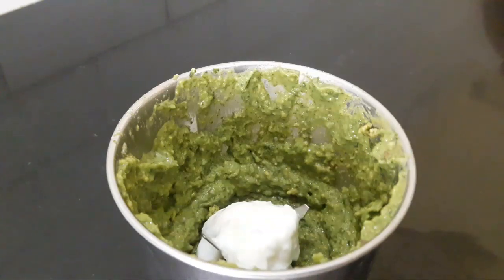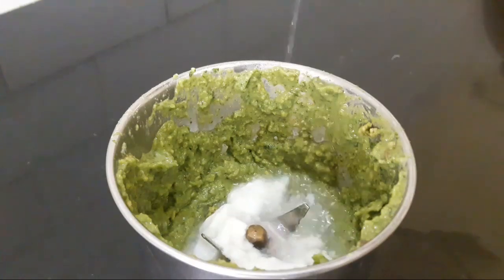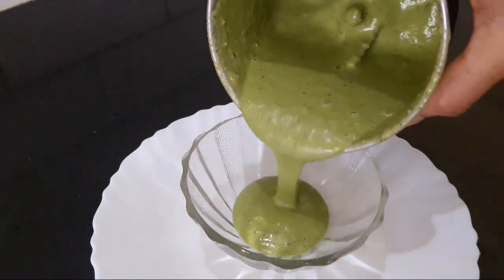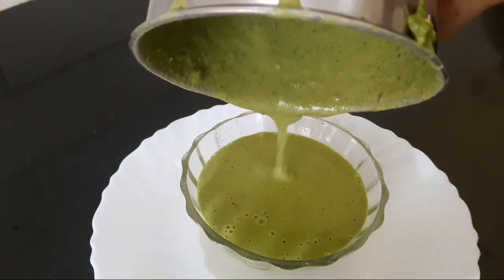I have grinded it with a little bit of water. If you don't like it, then skip the water. I add 1 to 2 teaspoons of water. If you don't like it, don't add water. Now I have grinded it and served it in a bowl.